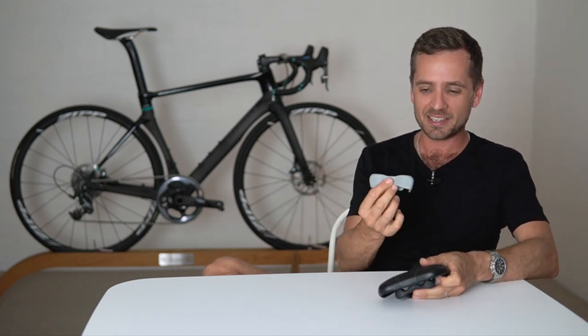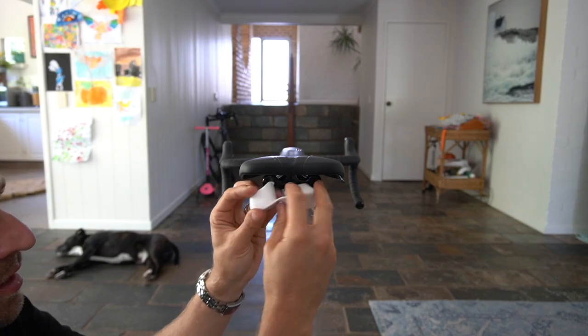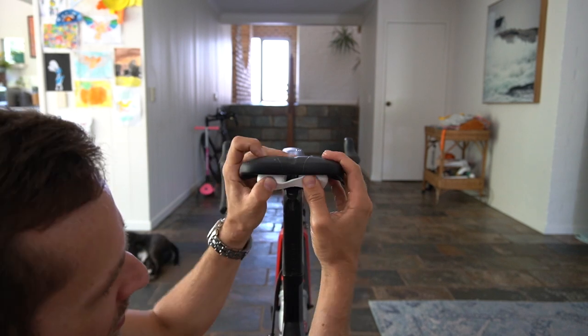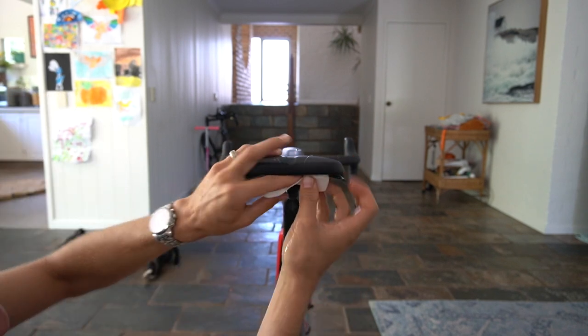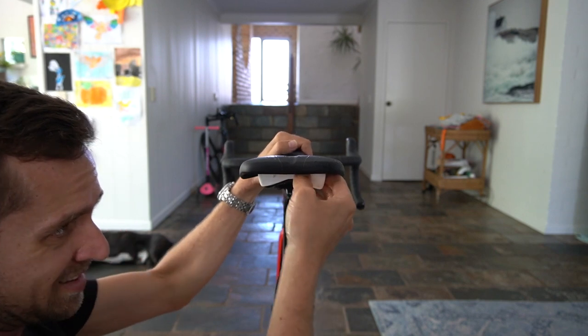They come with three inserts: a gray, a white, and a black. The white one is soft, the gray one is medium, and the black one is hard. The vast majority of people prefer the white or the gray unless you're really heavy and rock a lot — then you might want to try the black one.